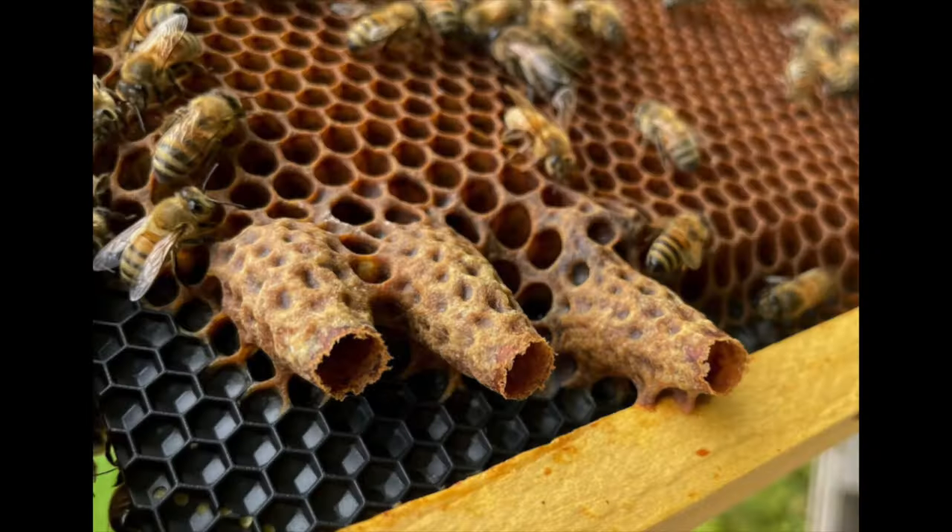In a first year, your colony is focused on building out comb and establishing that initial population — they probably haven't stored that much honey. Once you come through winter with a population, they are storing right from the start and they have so much more honey. And it is absolutely true that bees overwinter better on sugar syrup than on honey.